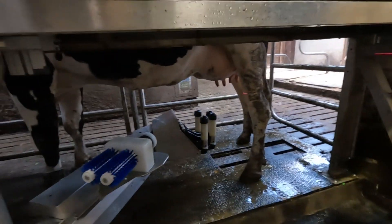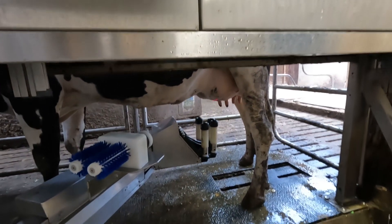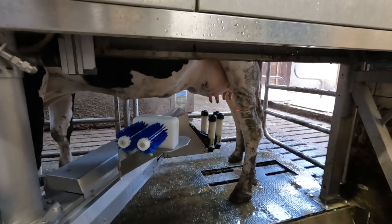So now we have to go up, forward, and a little bit to the left.